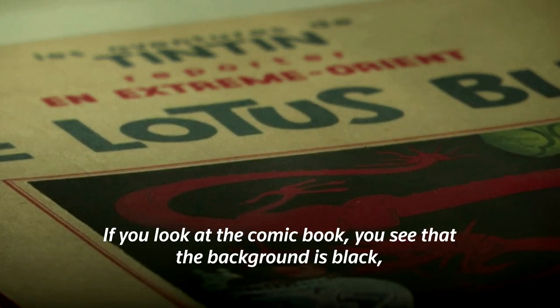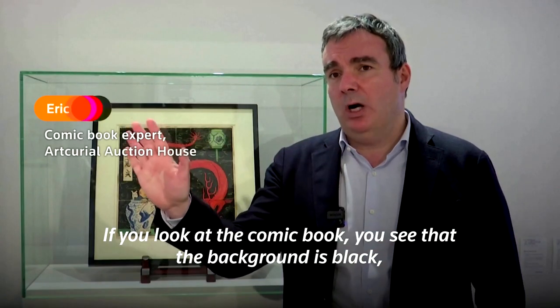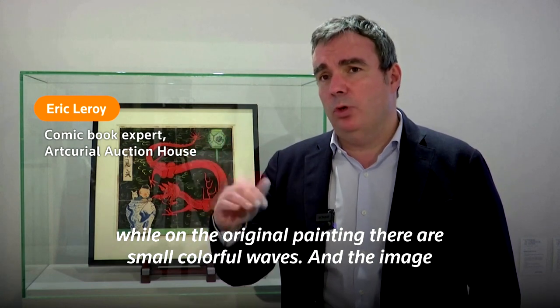If you look at the album, the album is a black background, then there are small waves of colors.